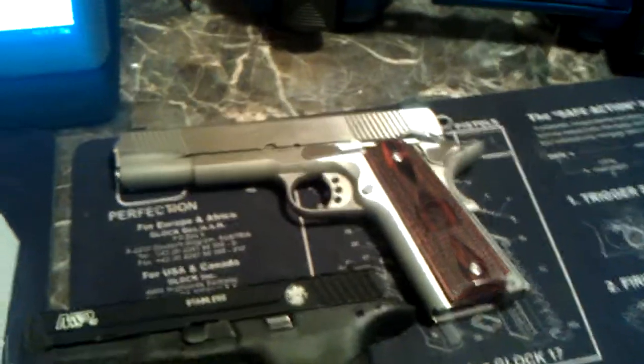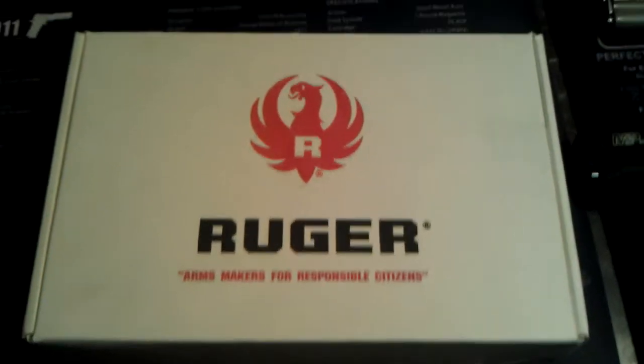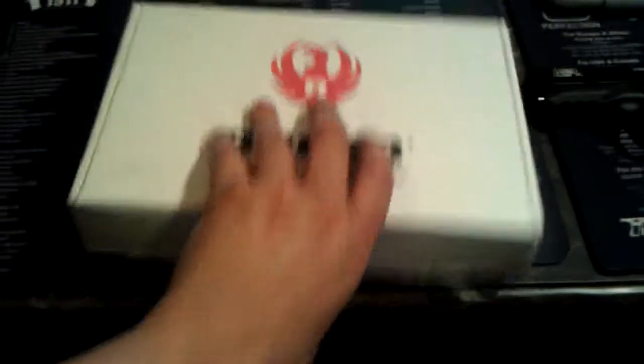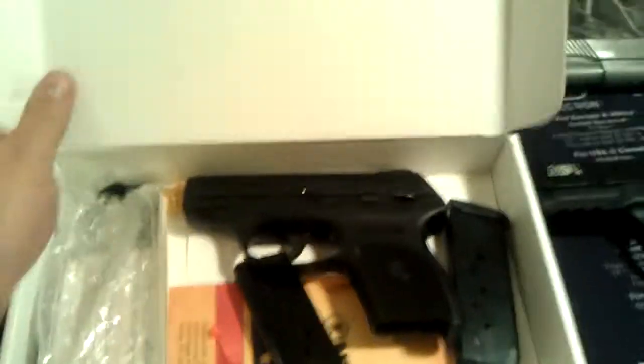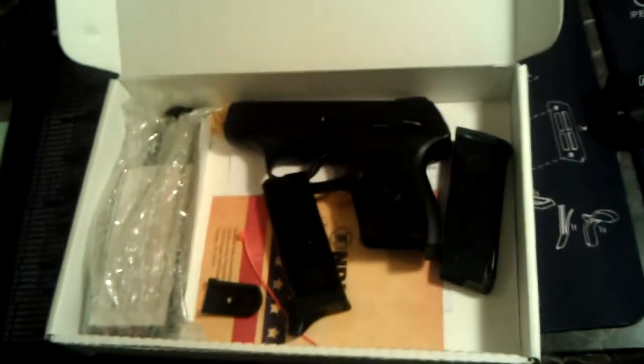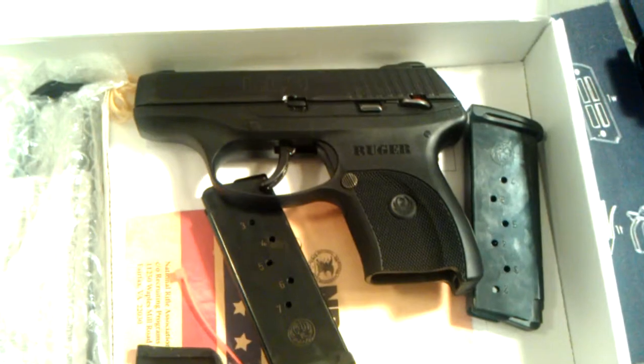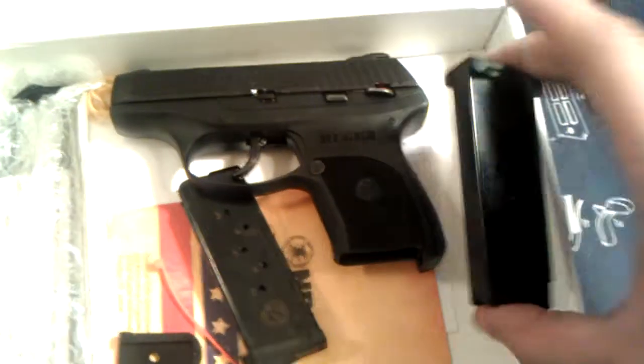Ruger — new one. I just did a video on one maybe 10 minutes ago. I figured while I was out, I would do one on this little guy. New to the collection, just got it. This is the Ruger LC9. Ruger LC9 — this one I just bought.